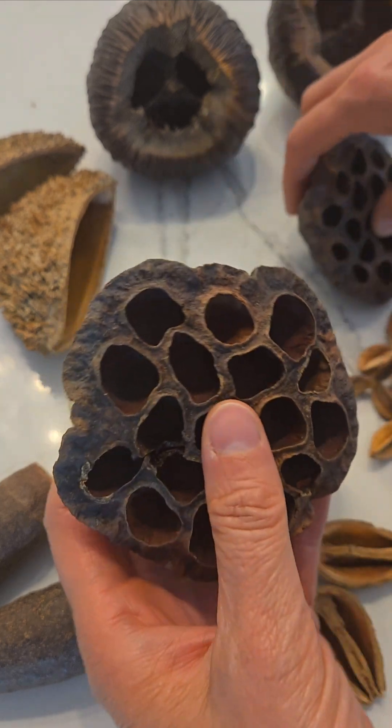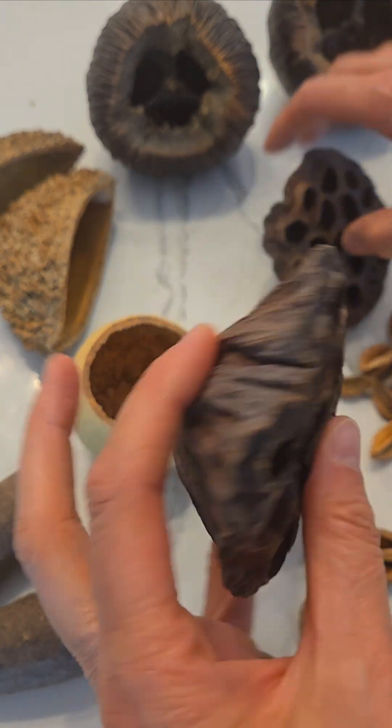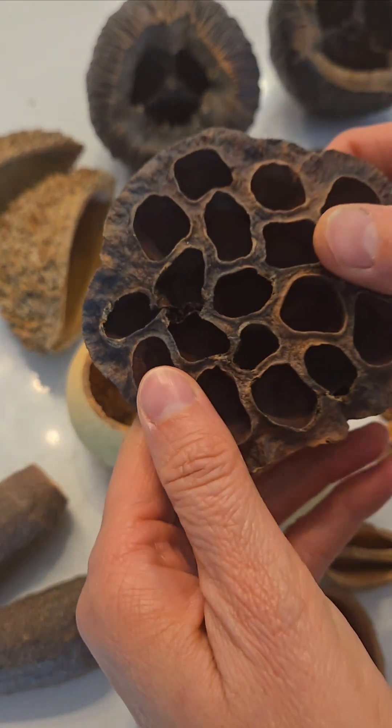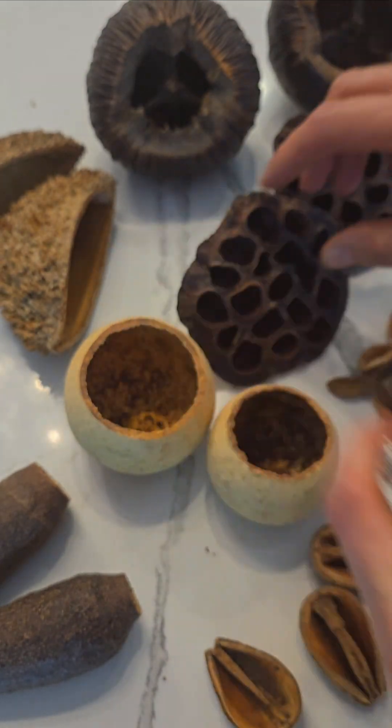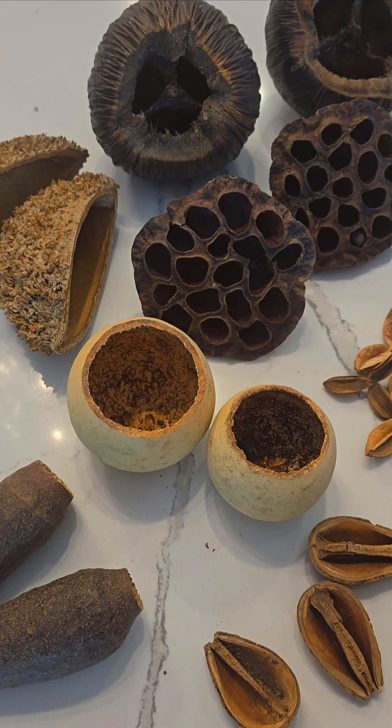These are lotus seed pods. Isopods love to hang around in them and hide, and they also just look cool in a terrarium.